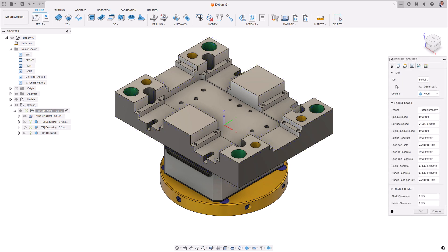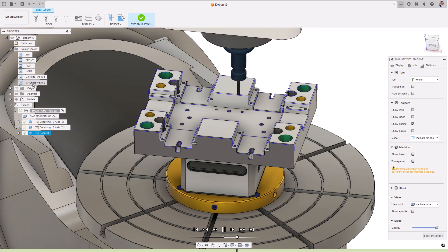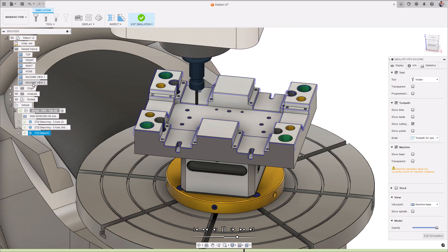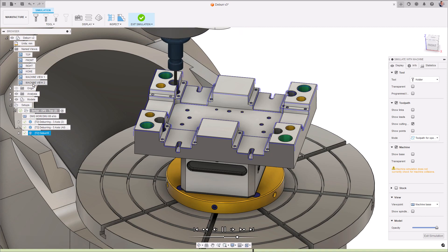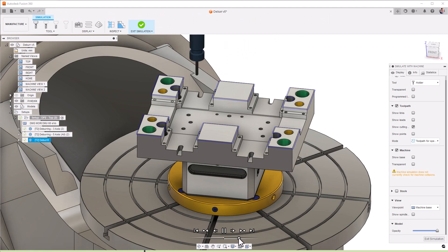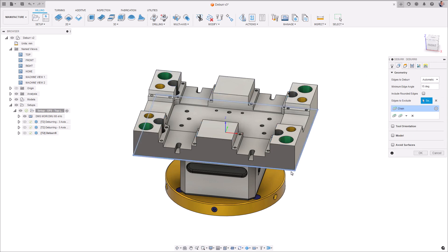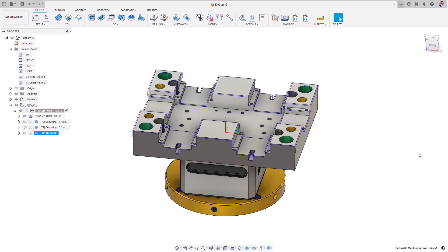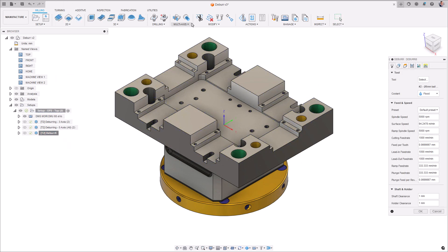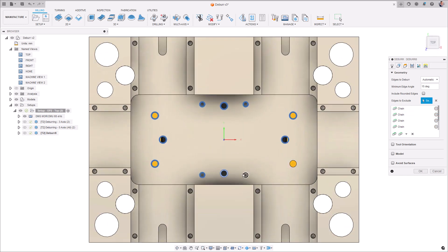Moving on to the geometry tab, we will need to define how we want the toolpath to identify the edges. Automatic interrogates the entirety of the model's geometry and will attempt to machine all of the external edges whilst avoiding tool holder collisions and respecting the access limits of your machine tool. Selection will limit the toolpath to just the user defined edges specified. Notice that the automatic option has additional capability to allow you to exclude additional edges which may be too close to things like fixtures or clamps, and thus there may be a requirement to avoid machining a particular edge. A pro tip here is that even when you have navigated away from the geometry tab, right clicking the toolpath within the browser allows you to quick select further selections or edges to exclude depending on whether you have selection or automatic enabled.